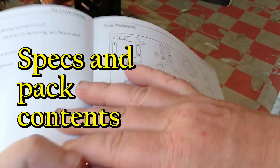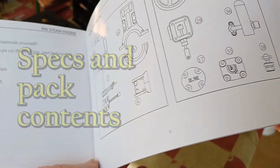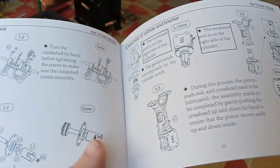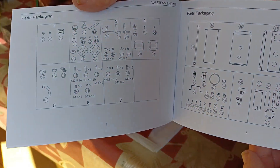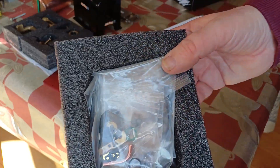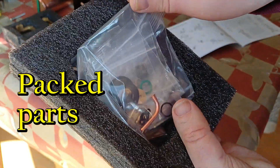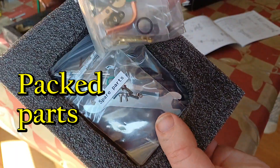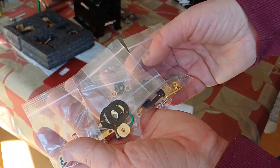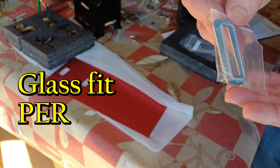The parts packages — each bag is numbered and they typically relate to a part of the build, so that when you finish the build that requires bags six, seven, eight, those should pretty much be empty. If you get much further and a bag is not empty, then you should check if you've missed a part before you get too far.